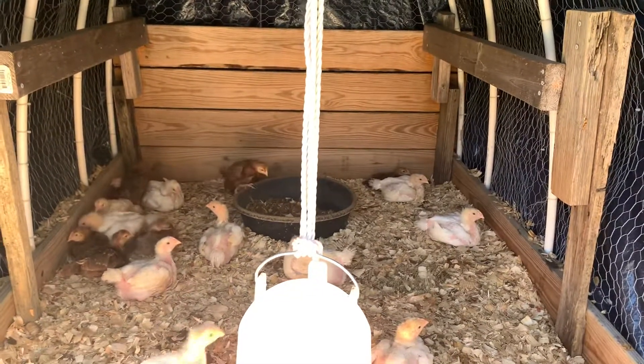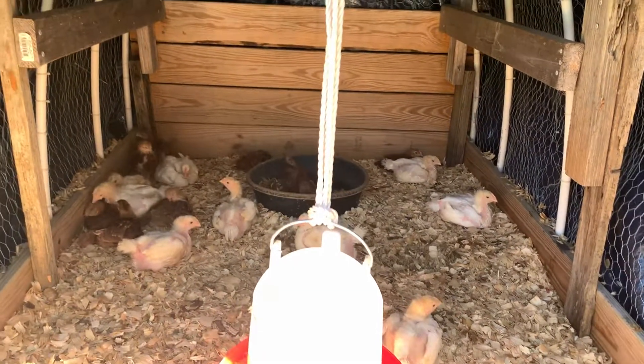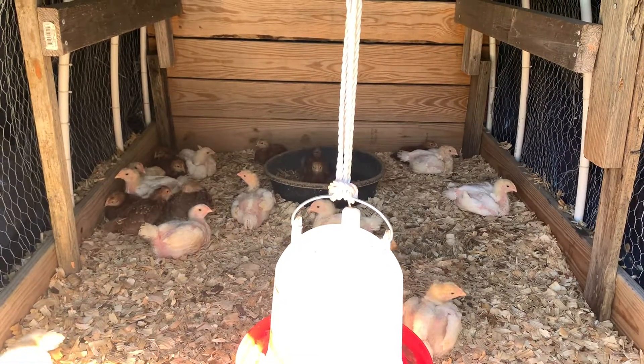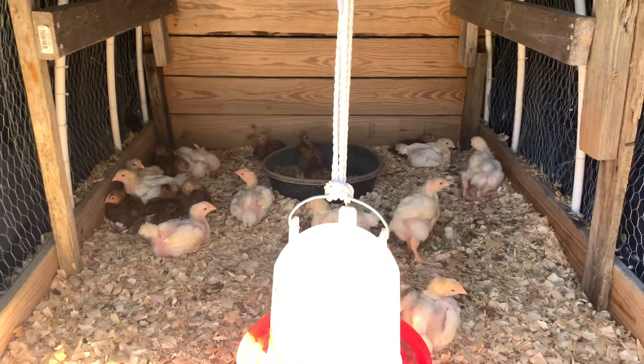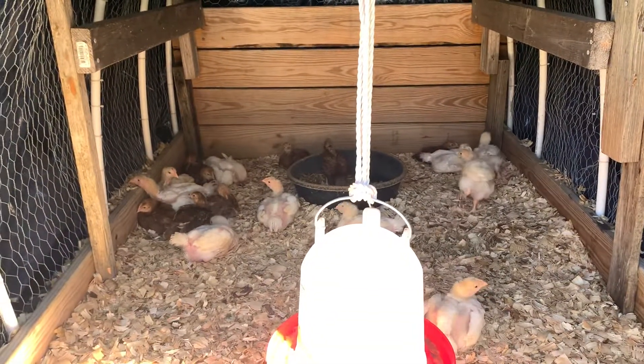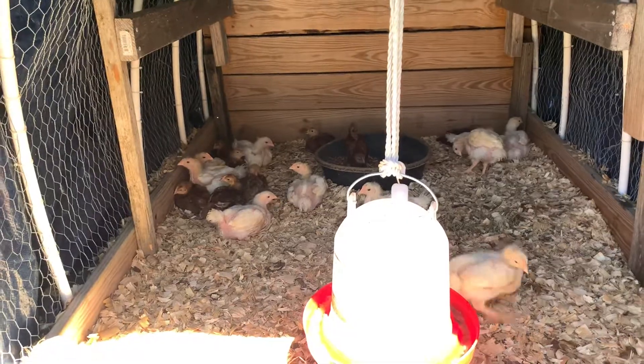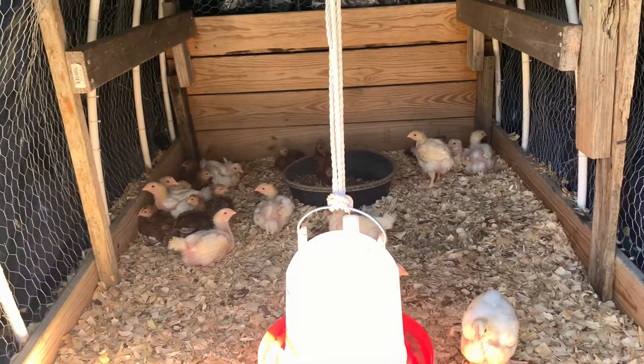With these black buckets right here, what happens is they start just laying in them. They cleaned that bowl out back there and now that's just a little spot for them to cool out. But what I'm going to do is put some sand in there so they can bathe themselves, because for some reason chickens like being in bowls.